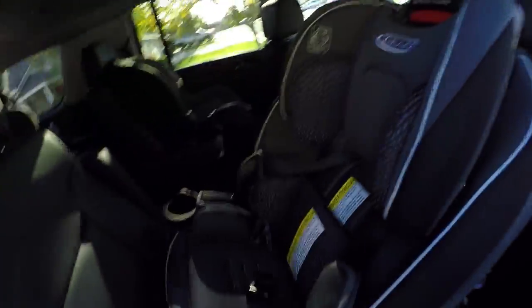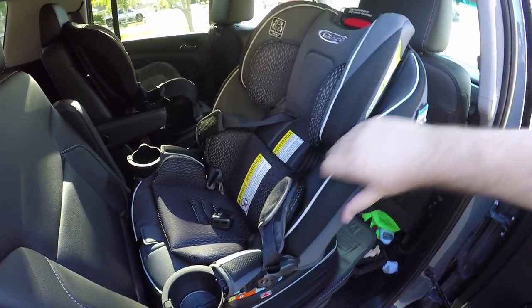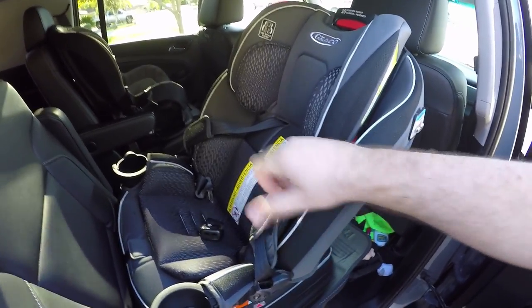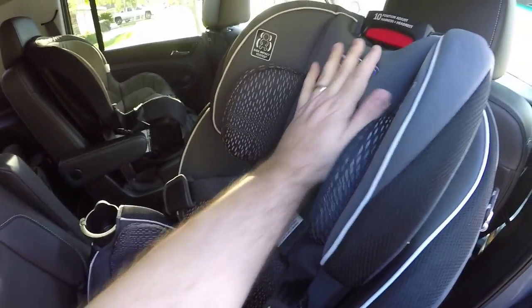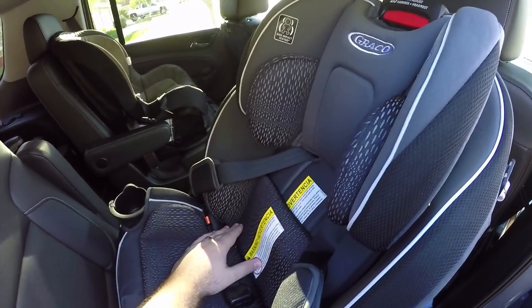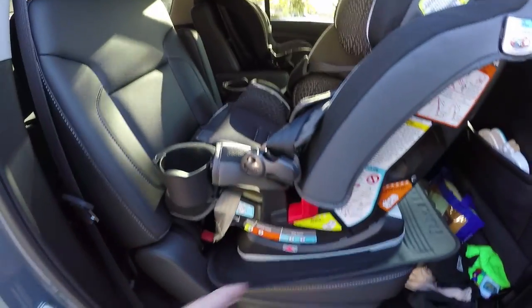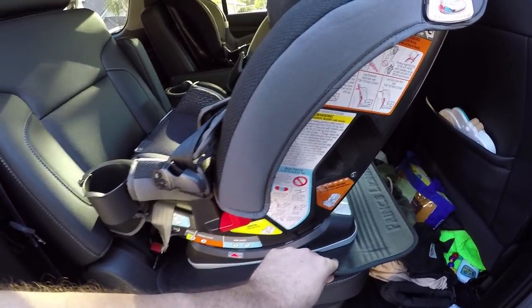We have boys so we went with the gray and black design — they have two different colors. It's also easier to keep clean, really cushy, super padded. For those of you wondering if your baby is going to be comfortable in this thing, yeah they will be.